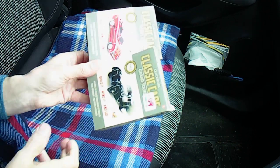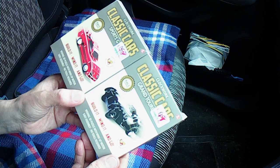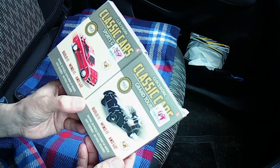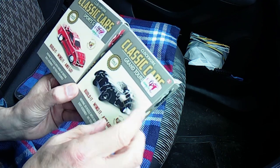Got a couple more of these slot-together, clipped-together plastic kits. Both wind-up cars — Sports GT and Grand Tourer.